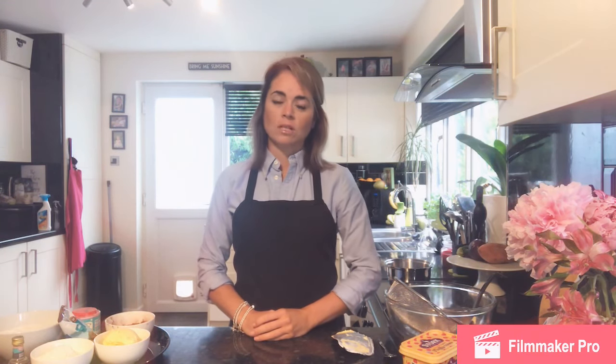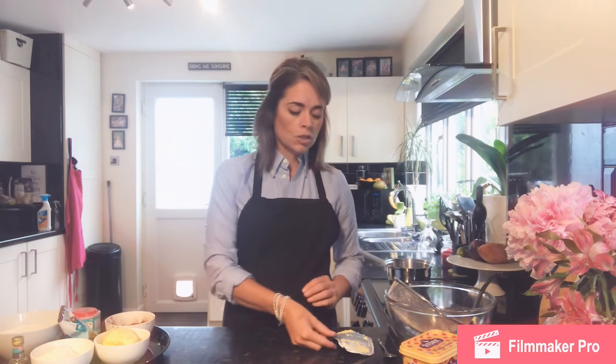In today's recipe we are making brownies and we are focusing on the melting method of cake making, so we're going to look at what we do with certain ingredients so that we can combine them together.